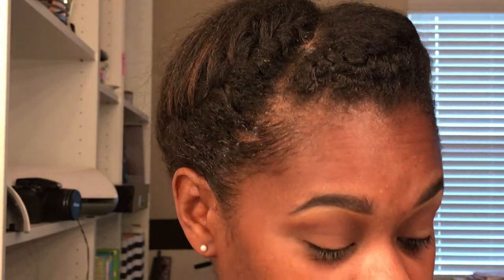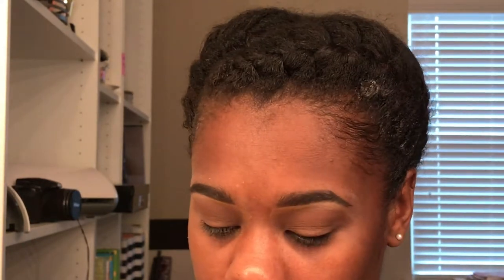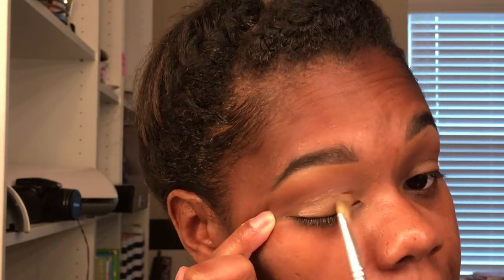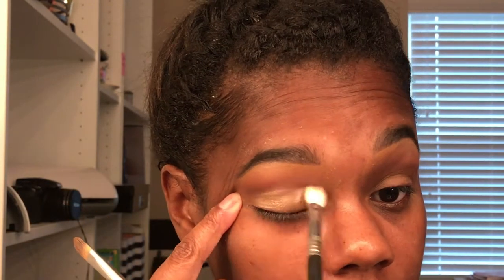Just to show you how quick this eye look is, I'm going to run in with this MAC Super White Electric Cool eyeshadow — this is what was on my lid that day. I'm going to use the same brush I applied my concealer with, spray it, dip into the product, hold my eye taut, and apply it while the product is still wet. Then I'm going to go back with that same brush I used to highlight my arch and blend those lines out so they're not harsh.